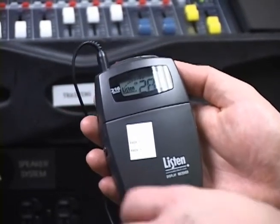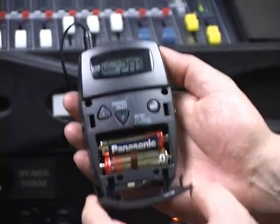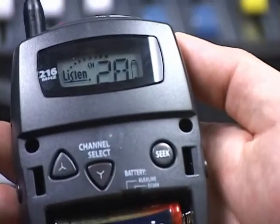The hearing assist system is factory set up to work on channel 2C. If there is interference on this channel, you'll want to change the channel on the rack-mount transmitter to a clear channel.